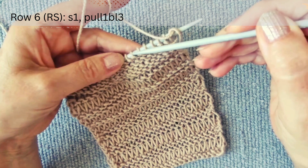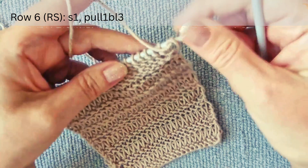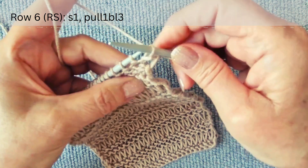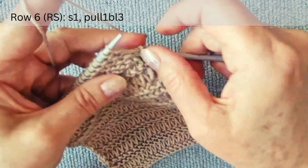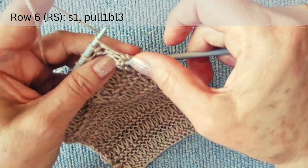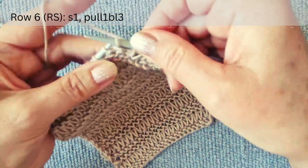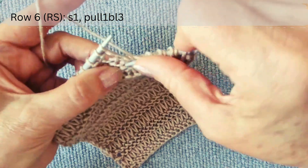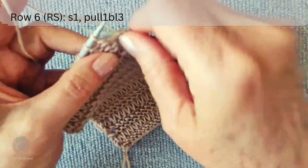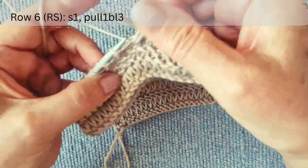The sixth row is on the right side. There are four purl rows on the right side and we will wrap three of them with long loops. The pattern is simple and repeated: slip one stitch without knitting and pull up a long loop three rows down. Repeat — slip one stitch and pull up a long loop three rows down — across the row.